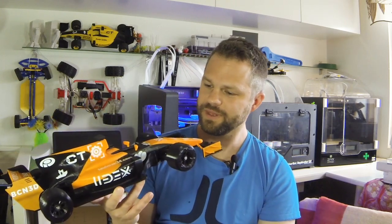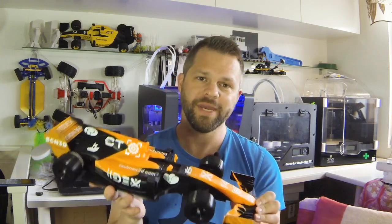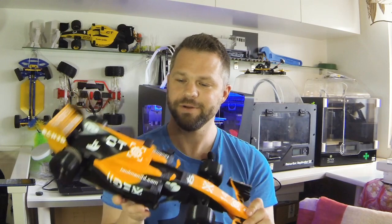Before I end this video, I want to extend a special thanks to Ben at HAWK3DPROTO for helping me print a bunch of parts, test them out, and give me some feedback. Huge thanks to Ben, and I hope you like this car.